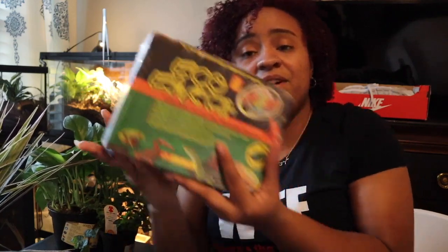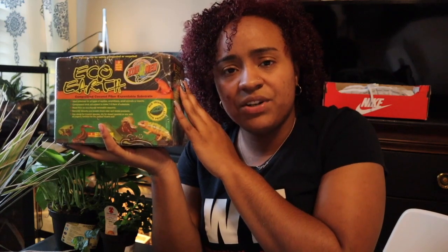I like to mix my ABG mix with some eco earth — these are the bricks of it. You can get the loose fiber, whichever you prefer; I go this route because it's cheaper. I usually hydrate about one brick and then add that with my ABG mix. Next, sphagnum moss — the ABG mix already has some but I usually like to add more, so I'll be using this whole bag. Unfortunately my Lowe's was out of sphagnum moss today, so hopefully this will be enough — if not, it's not a big deal to go buy some more.